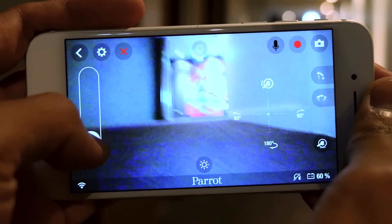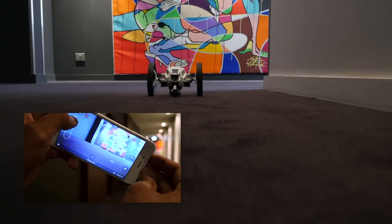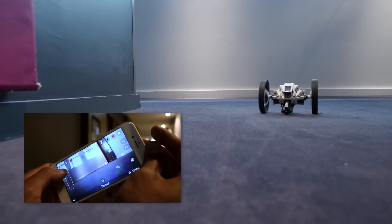To go backwards, move the left slider down. To rotate, tilt your device to the right or to the left.